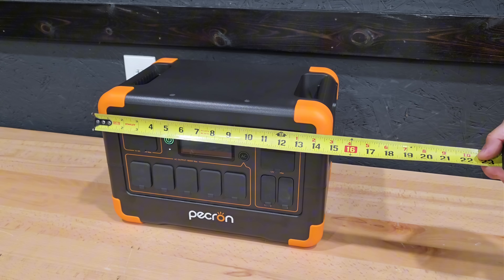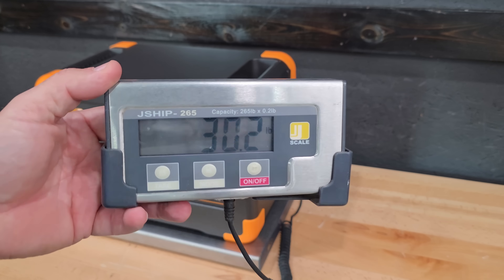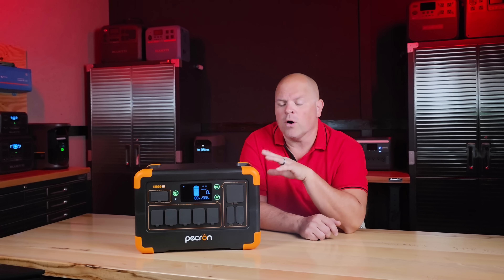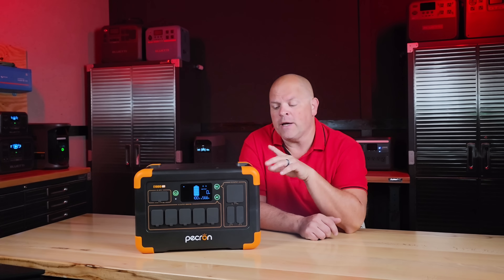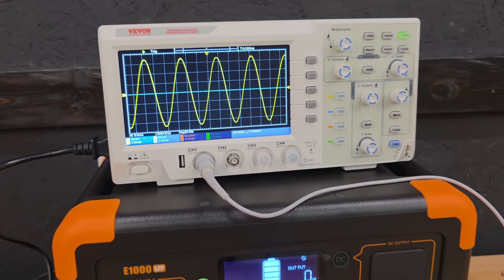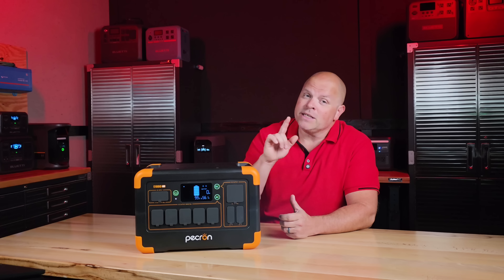The dimensions come in at about 15 by 10 by 9 inches, and when I put it on the scale it weighed in at 30.2 pounds, slightly more than advertised. The E1000 LFP is rated at 1,024 watt-hours of battery capacity and uses LFP chemistry, which should mean increased safety and longer cycle life. It has a pure sine wave inverter — which I verified produced clean waveforms — rated at 1,800 watts of continuous output. More on this in just a bit; it's the part you definitely don't want to miss.